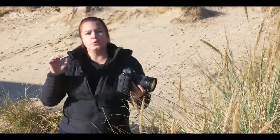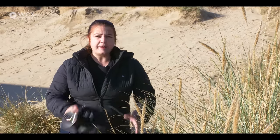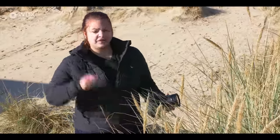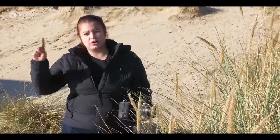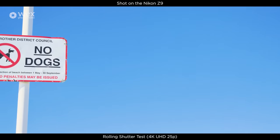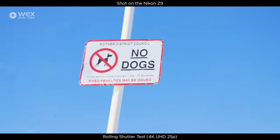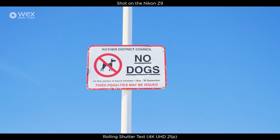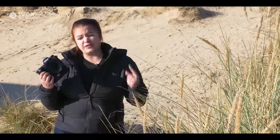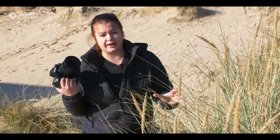The other thing they've done with the Z9 is to have, at the time of filming, the world's fastest sensor scanning. Information comes into the sensor and travels all the way down — that's how rolling shutter occurs. With a golf club shot for example, it can look bendy because of rolling shutter. With this camera you're not going to experience that. The world's fastest sensor scan rate off this full-frame sensor allows you to get the best possible readout speeds, which is great for stills and also very noticeable in video.